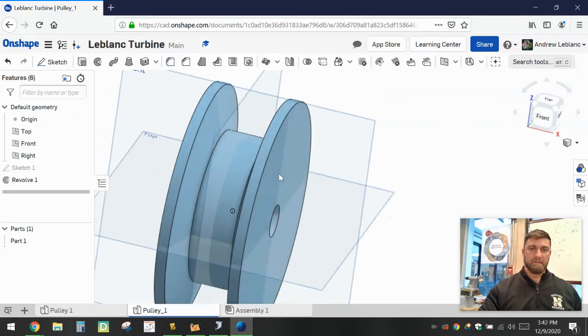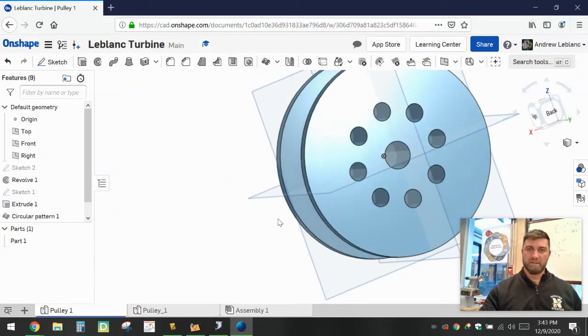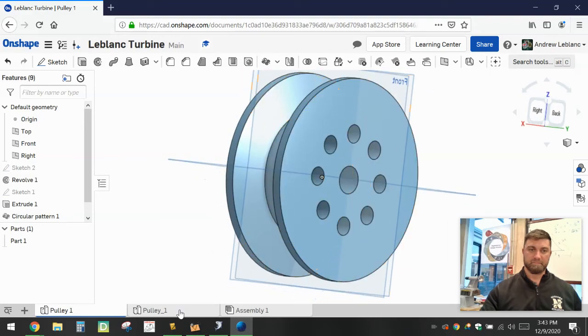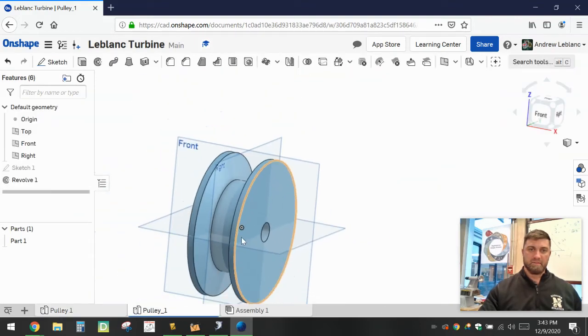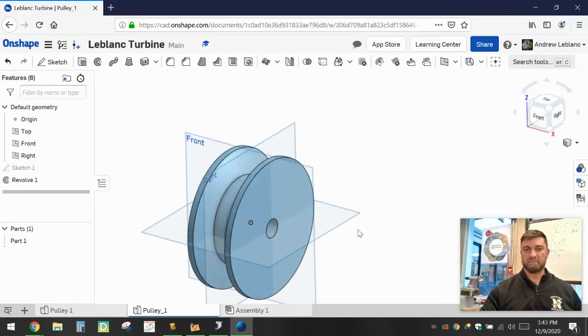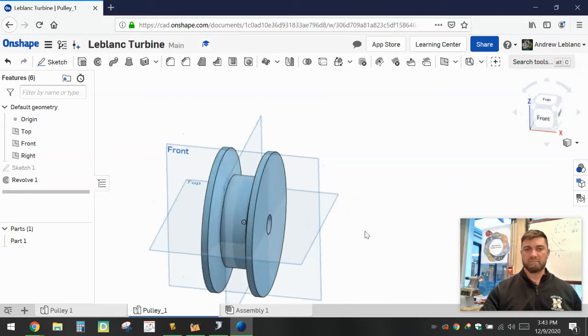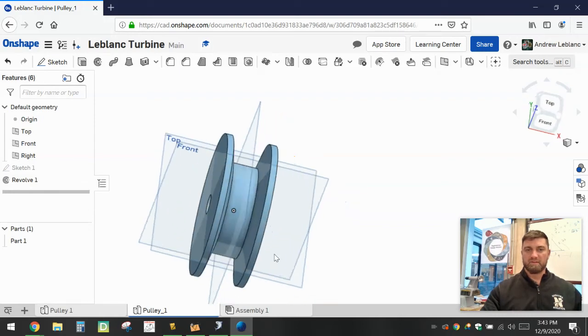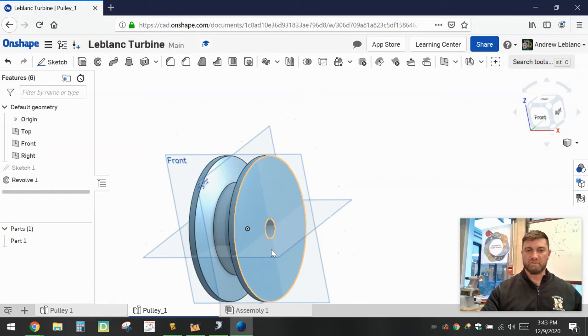Looking back at our original pulley, you can see there are some extra holes that have been cut out. Think about why that would be beneficial to any type of machine. By drilling holes out you can eliminate some of the weight of the pulley, which will allow it to spin a little bit faster or with less input force. It can also help keep it cool by moving some air around. Those are just a couple of reasons why you might drill or punch holes out of a pulley.